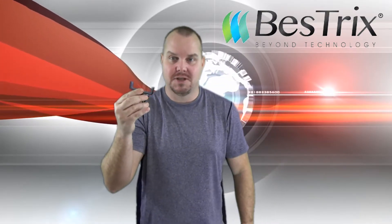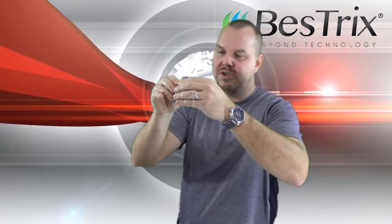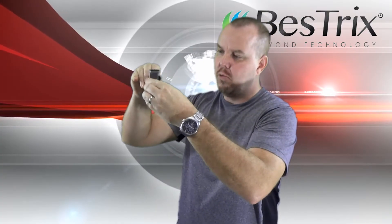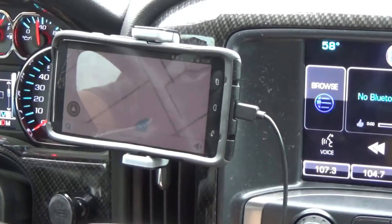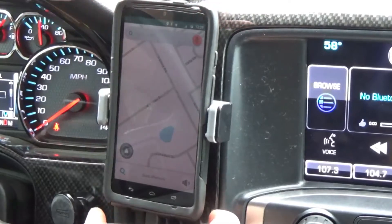So let's go ahead and unbox it. It's unboxed — that's the only thing that comes in the box. With this mount, you'll see that it will turn 180 degrees, so you can put your phone up there and look at it in landscape or portrait view with just a twist.